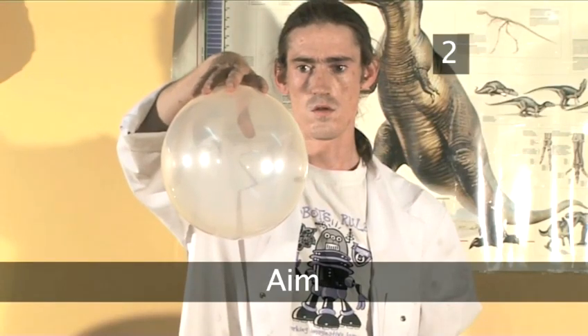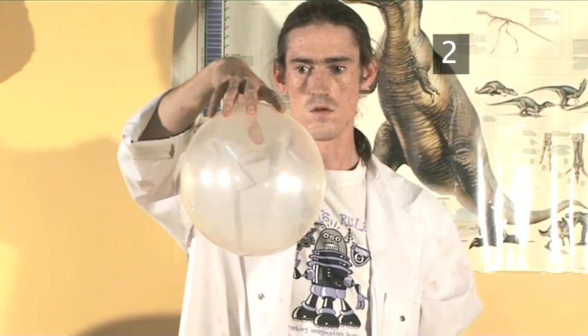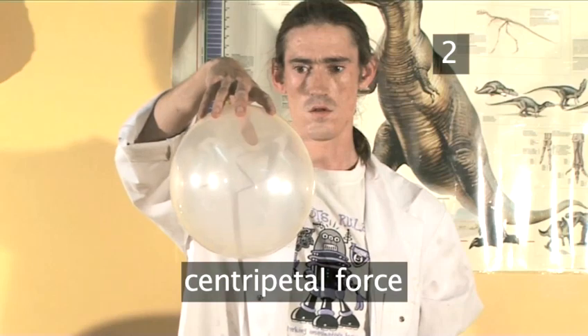Step 2. The aim of this experiment is to demonstrate the principle of centripetal force.